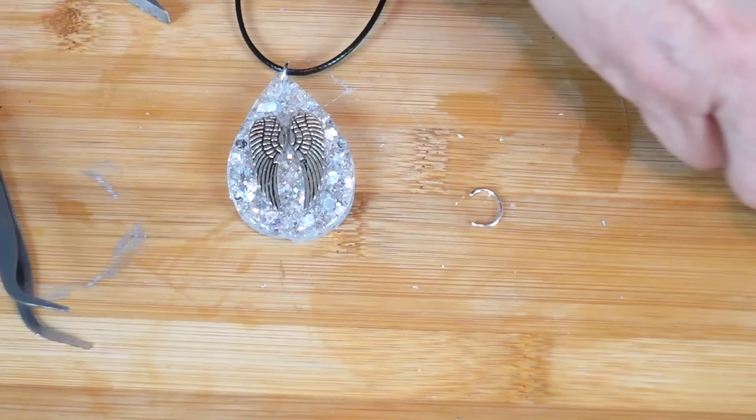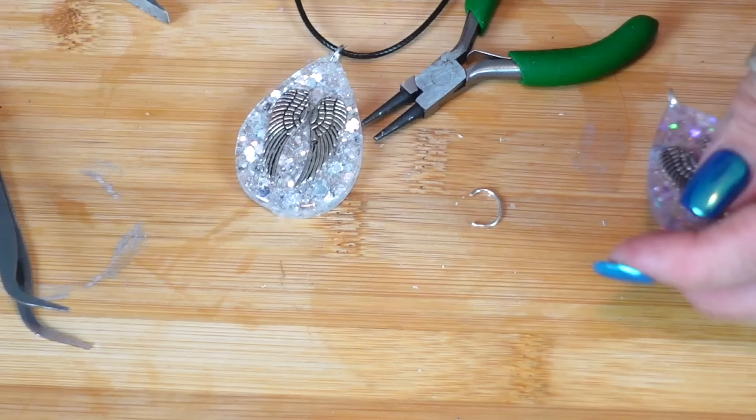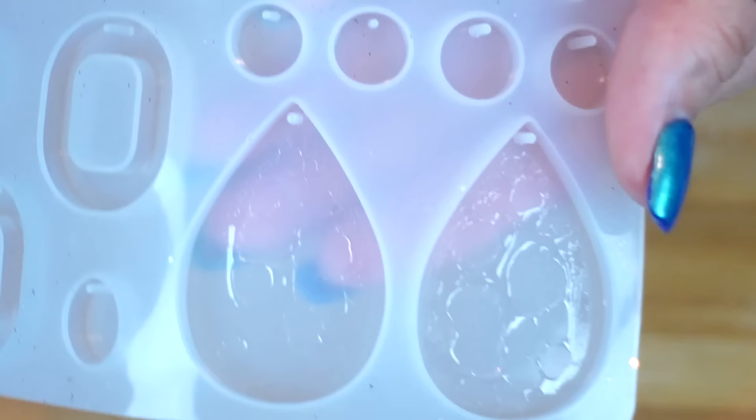I like to maneuver it so the joint of the ring goes inside the hole. There we go — that is pretty cool. I think they both turned out amazing!